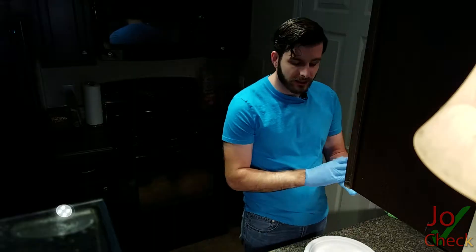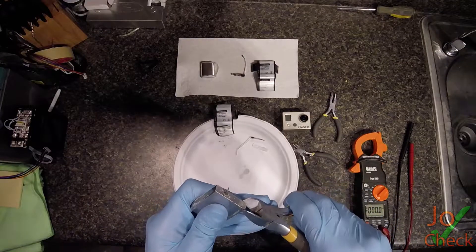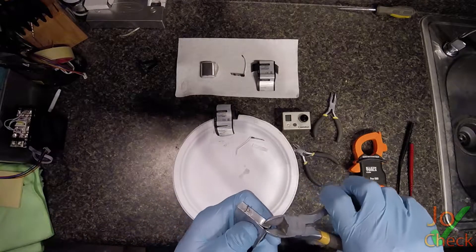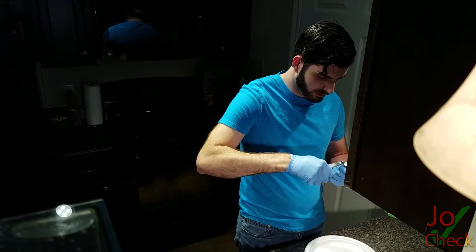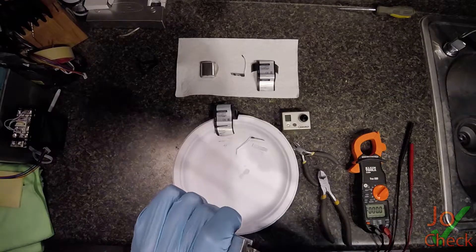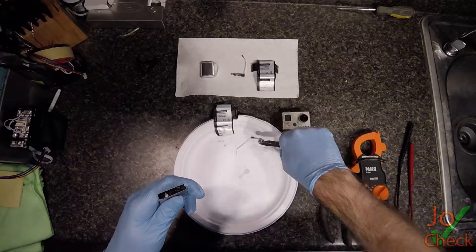Let me get some gloves before we open this up. Now that I got my gloves on, we can open up this battery as I don't know what type of chemicals are in here. We heard it do a little bit of a hiss. Let's see if we can get this off. There we go, just barely cracked it. Opening it up like a can of green beans or something. And there's that top piece that came off.